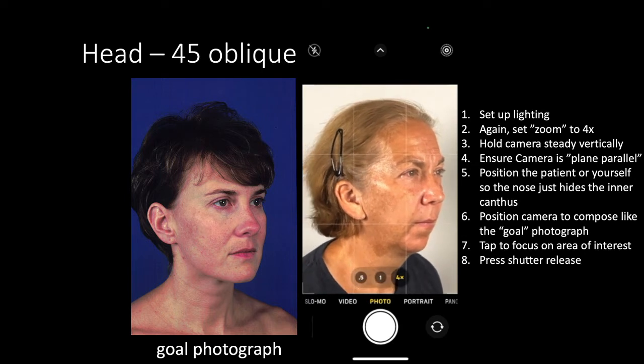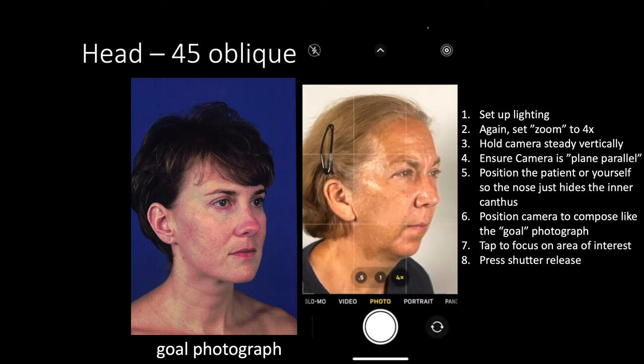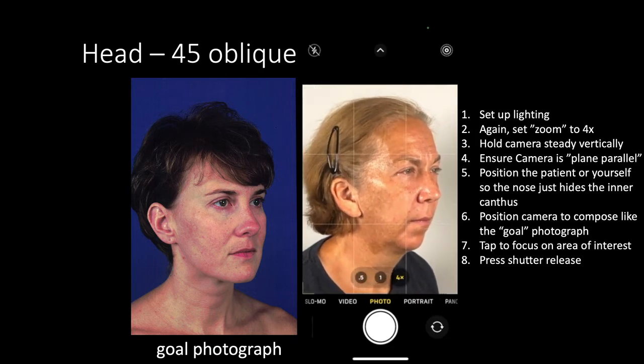Ensure the camera is plane parallel to the subject. Position the patient or yourself so the nose just hides the inner canthus of the opposite eye. Position the camera to compose the final image like the goal photograph at the left.